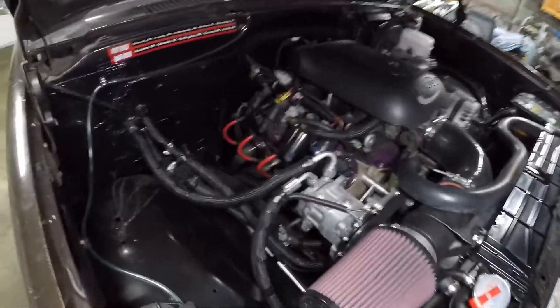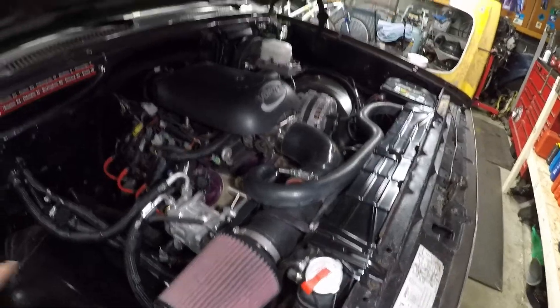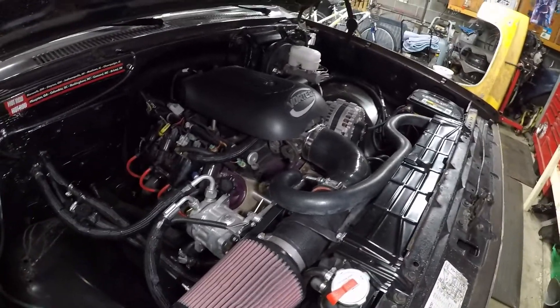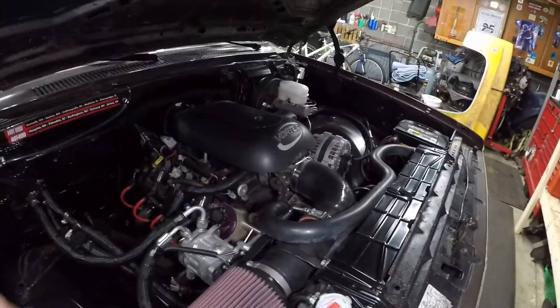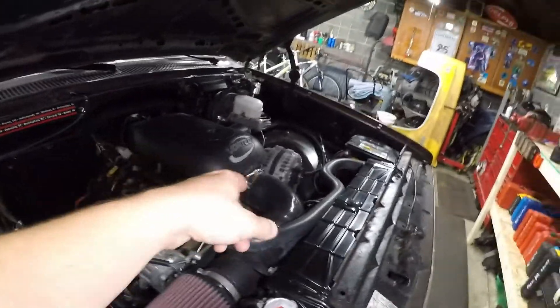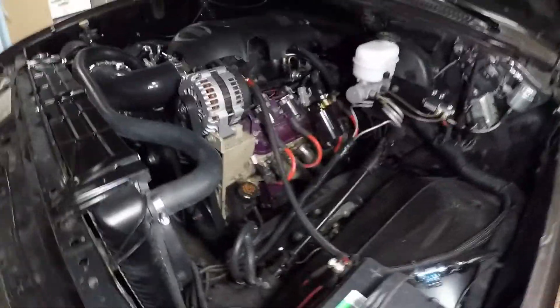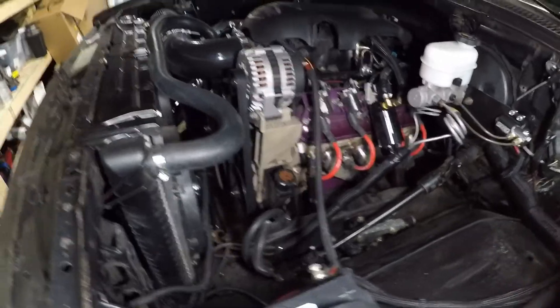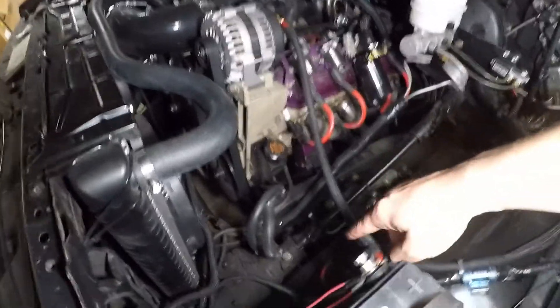I do have Vintage Air on this truck — unfortunately it did leak out somehow this week. Running Speed Engineering headers. Pretty much a lot of the other stuff is your run-of-the-mill: factory intake, a generic intake I put together, 140-amp alternator, and it does run just like a stock power steering pump.